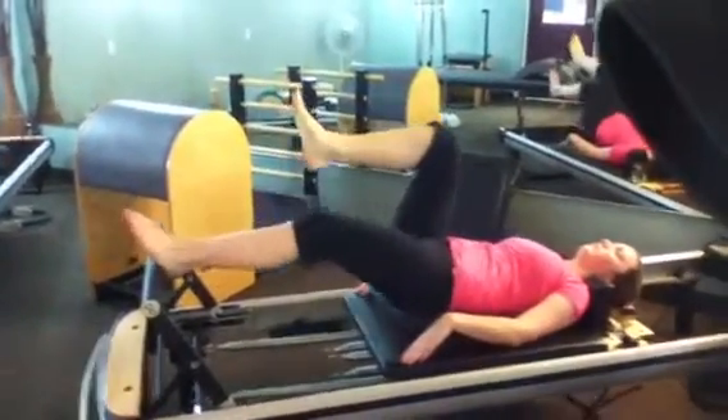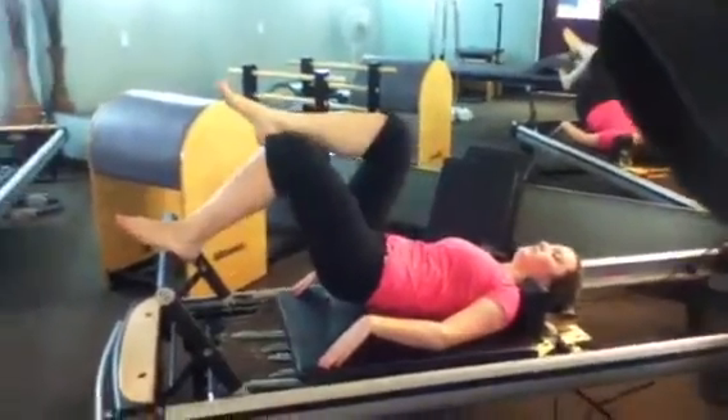I'm Master Trainer Ally B and Kendall loves to work her legs. Today we are showing you the Pilates Equipment Fusion private lesson that we are taking her through.